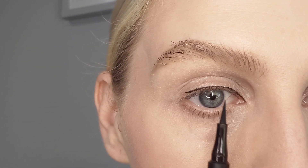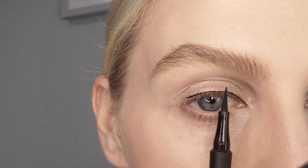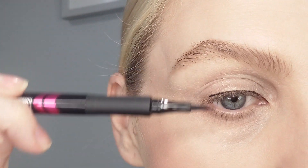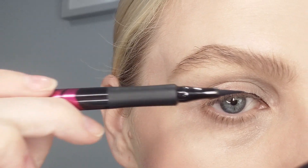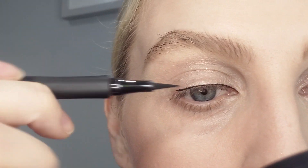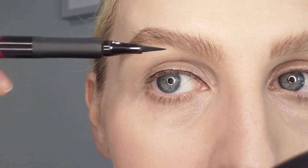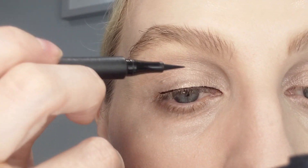As close to the lash line as possible. Now if you wanted a thicker eyeliner — if you look directly ahead at where your eyeball is, this is where it should go up and be a bit thicker if you want to make your eye look wider. If you don't want it wider, you can just make it look longer by drawing it out. I'm going to go a bit heavier just on that bit, because if I just follow the lash line I get a bump and it doesn't look smooth.